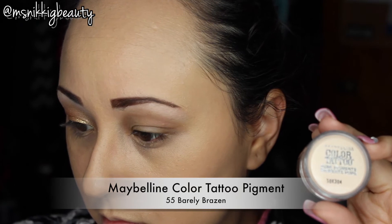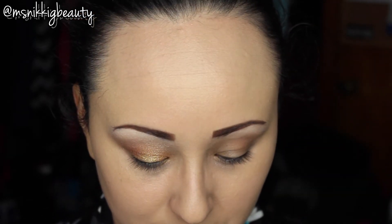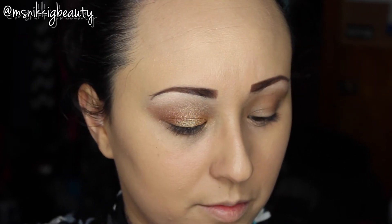To finish off this look we're going to take our Maybelline Color Tattoo Pigment in Barely Brazen and we're going to put this in the inner corner of her eye to lighten it up and just blend it all together.